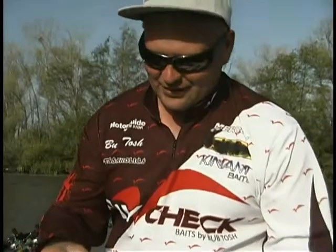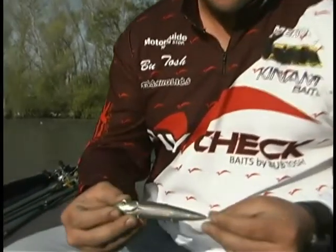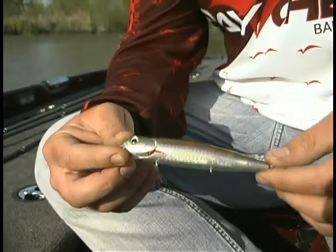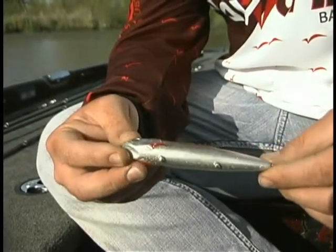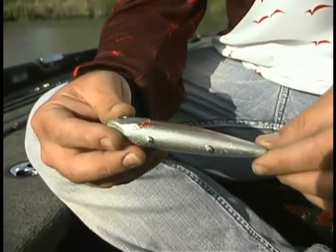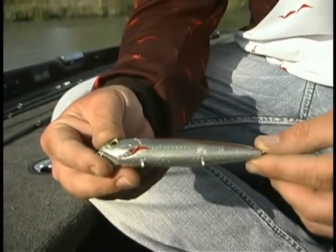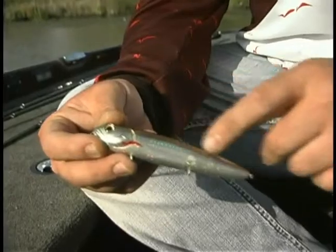The rainbow trout one I'm kind of partial to. I love throwing rainbow trout, I love throwing swim baits that look like rainbow trout. So I named this one Sweaty Betty. A lot of guys freaked out over the name but I think it's kind of cool, and again it's just a really cool rainbow trout version. It's got the rainbow plate in there. Incredible bait.